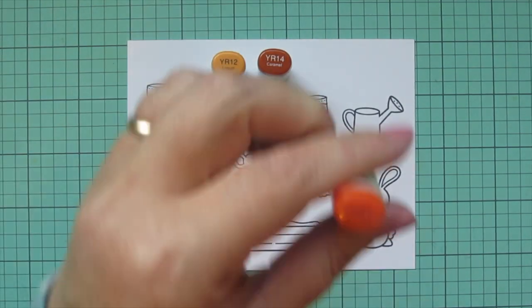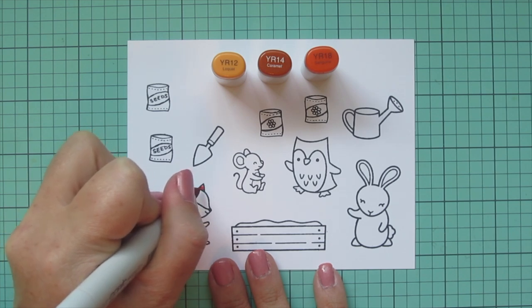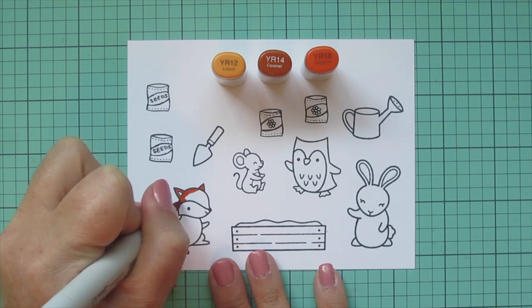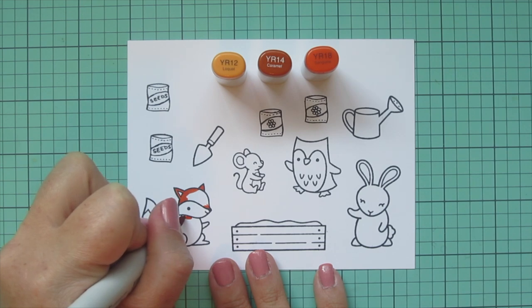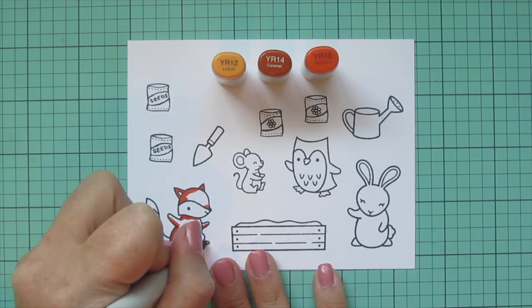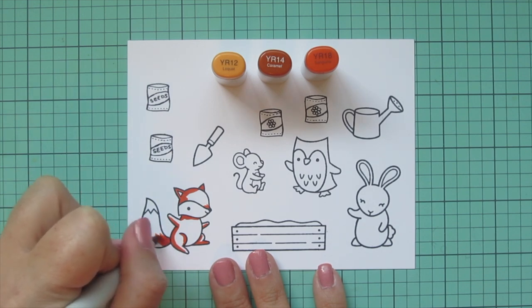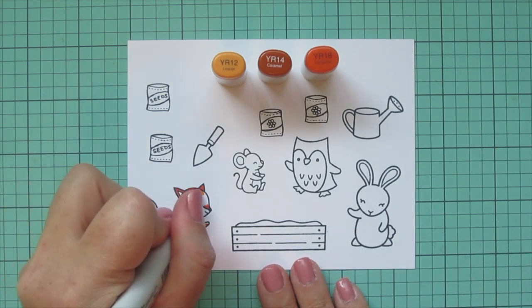I'm going to jump into my Copic coloring and start with my fox. I'm using YR12, YR14, and YR18 for him. This is my favorite combo for foxes. I'm going to use the YR18 to lay in some shadow on the back of his head, underneath his head on his neck area, on the underside of his arms, and around his legs. I also like to put in a little shadow above the muzzle on the nose just to create a little bit of an indent there.